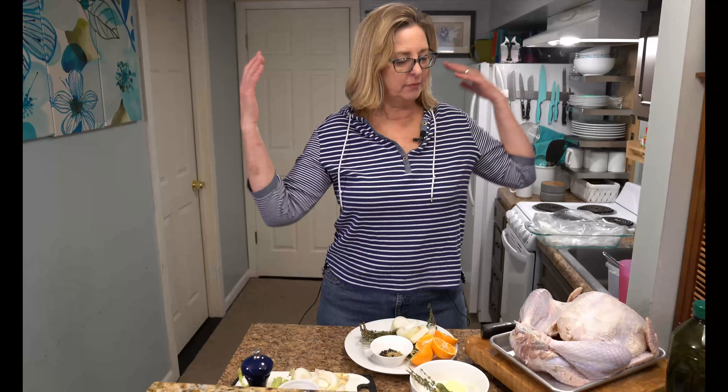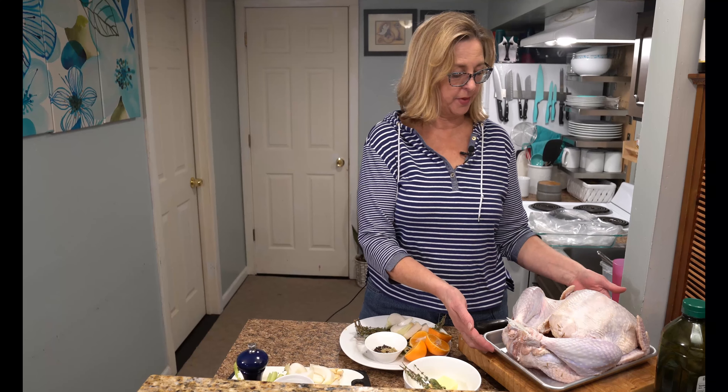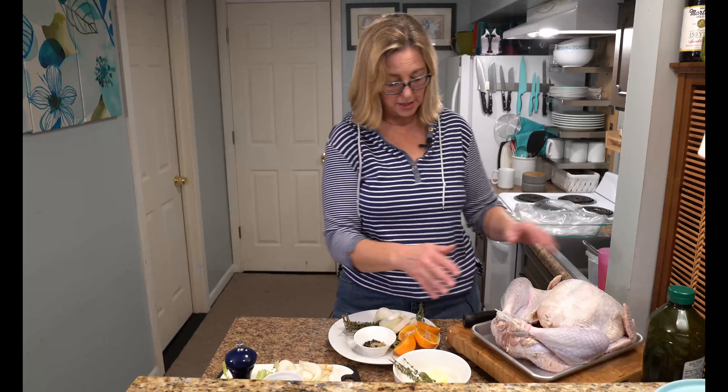Welcome back. I have removed the turkey from the brine, patted it dry, and let it sit here for about an hour just to come up to room temperature. It's way easier to cook a turkey that isn't refrigerator cold. It's nice and dry. What we're going to do first is fill the cavity.